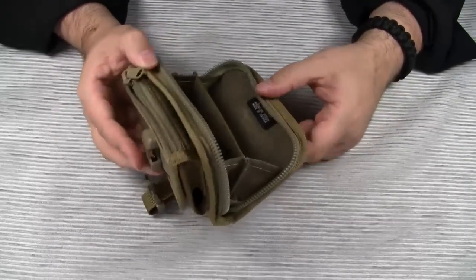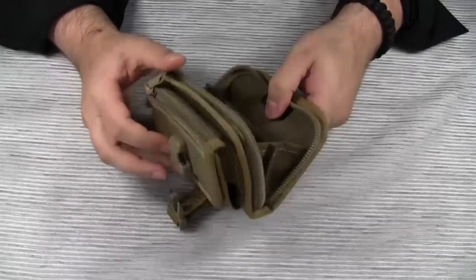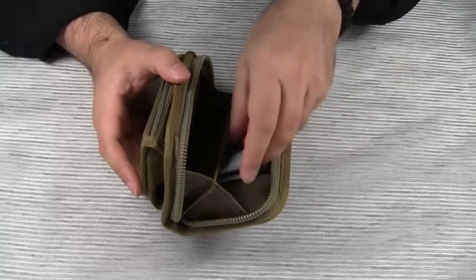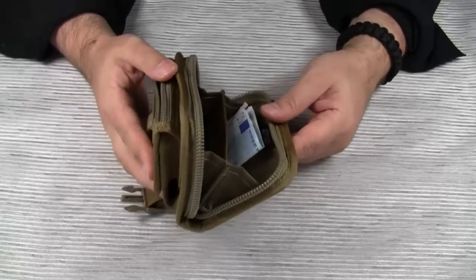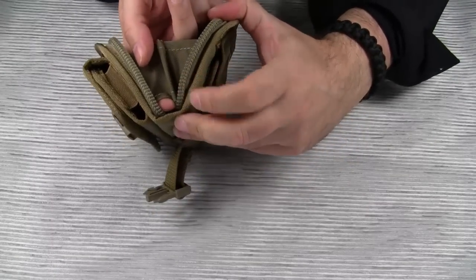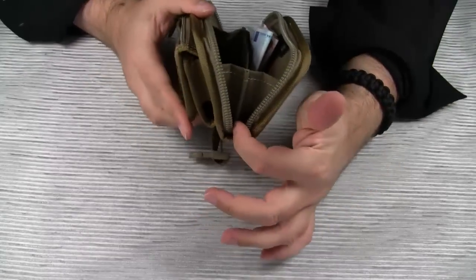There is another problem with this main compartment. The divider doesn't go all the way down to the bottom — there is a gap at the bottom. I've tried this once: I put my bills on one side and my coins on the other side. After some time, the coins tend to float around between the two compartments. And what's even worse, there is also a gap here, so when you open the wallet, there's a high chance that some smaller coins drop out.